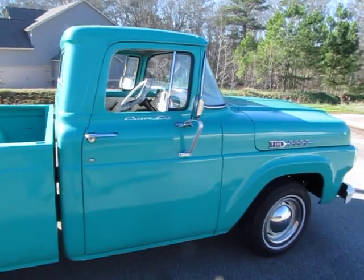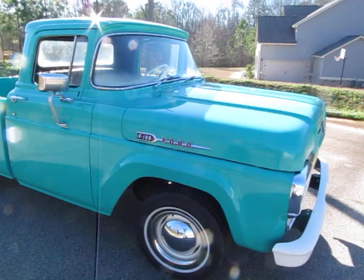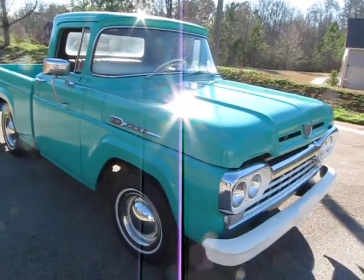Got a bed liner in the bottom of the bed, and overall the bed looks really good. There are a couple of spots where you can see just a tiny touch of rust, but nothing major at all. From being underneath it — which I'm going to show you in a minute before we take it for a drive — from what I can tell, it's minimal to basically a rust-free truck.